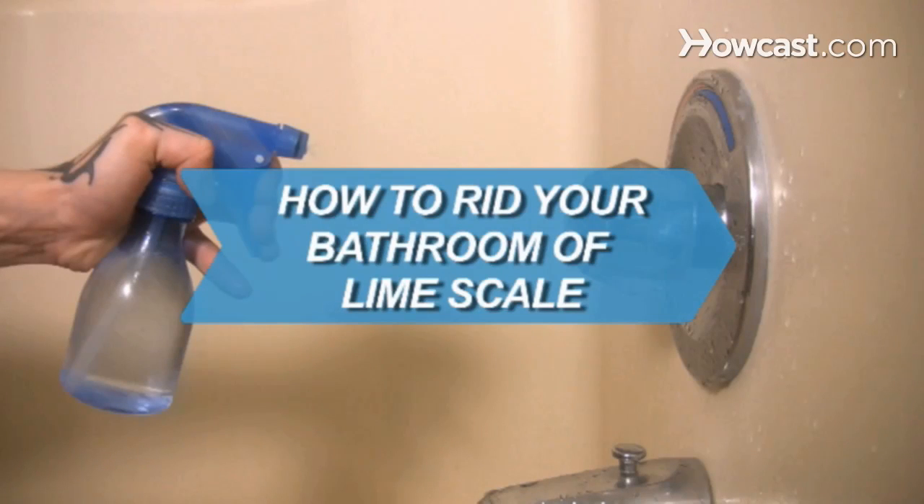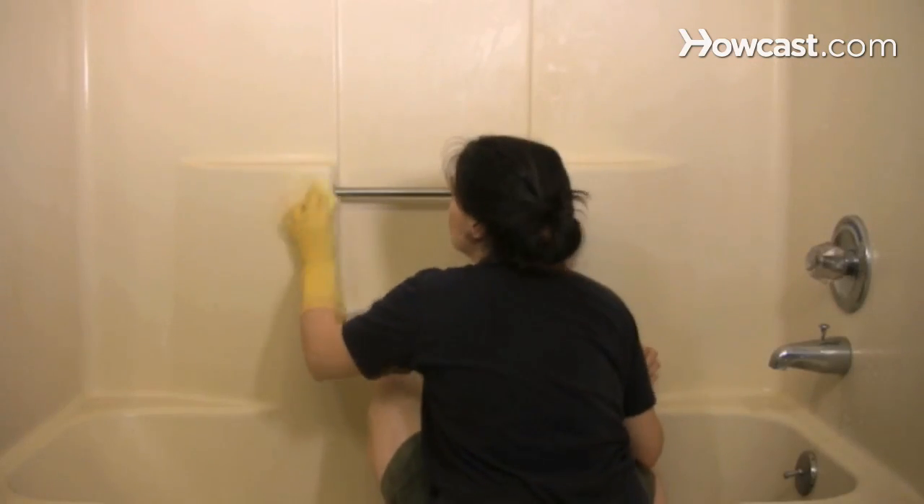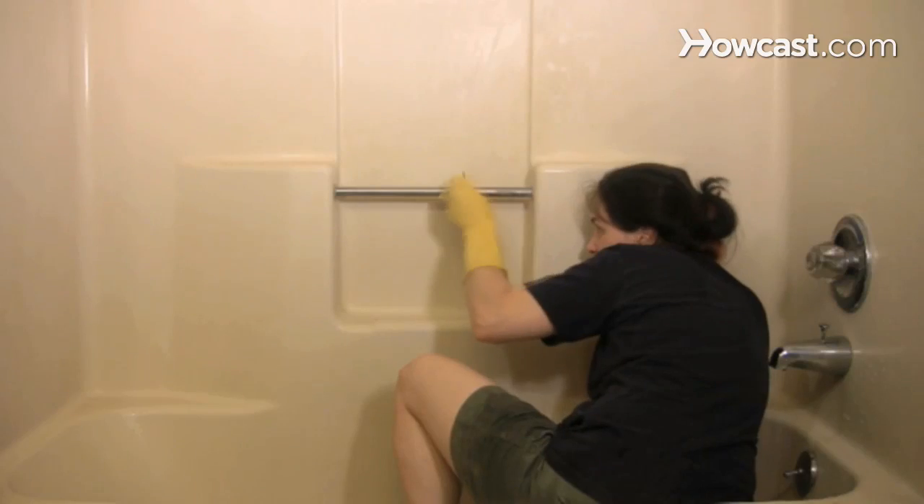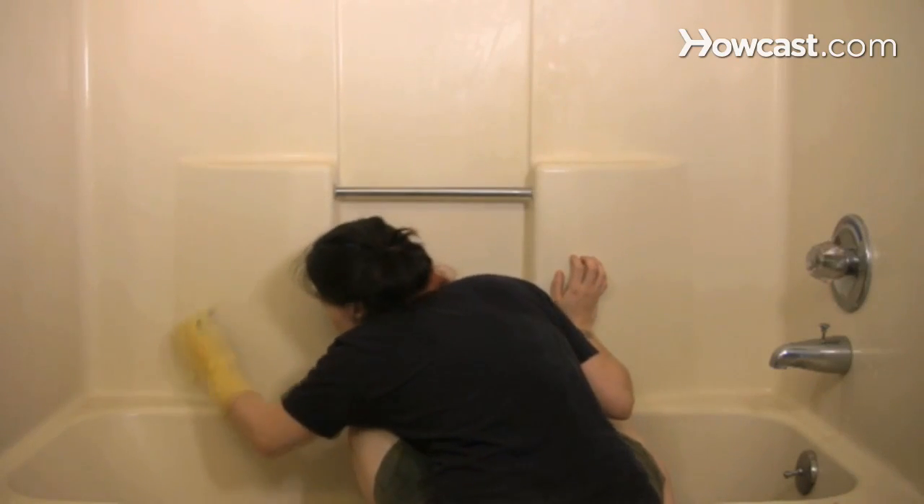How to Rid Your Bathroom of LimeScale. LimeScale is a mineral deposit that builds up on faucets, sinks, toilets, and tubs. It's a nuisance, but it's easy to get rid of.